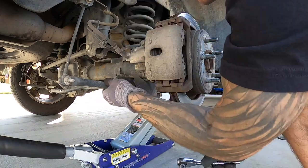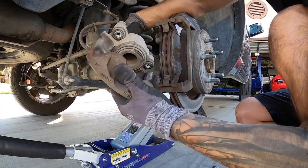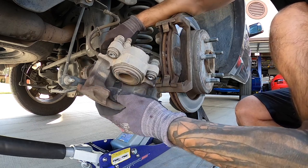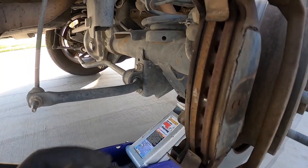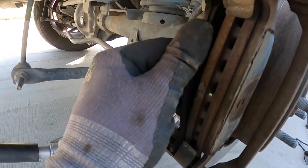There's one, here's the second one, and now we can remove our caliper. Just don't let it hang, same as any other one. And you might want to remove these two ABS clips here. So we definitely got our money's worth out of these pads — these things are right down to nothing.